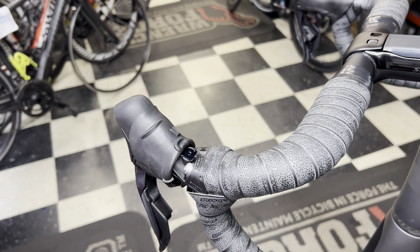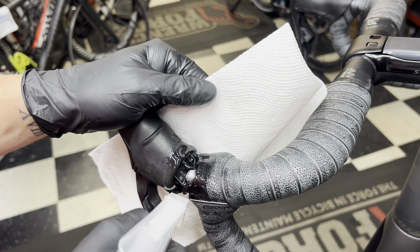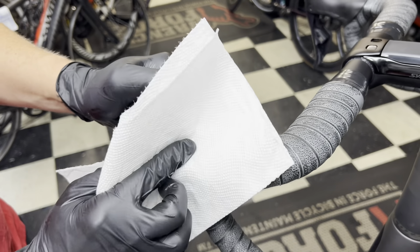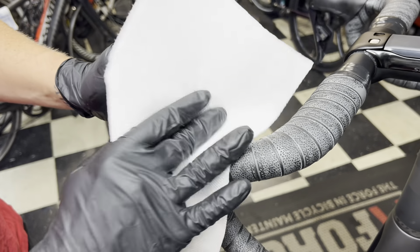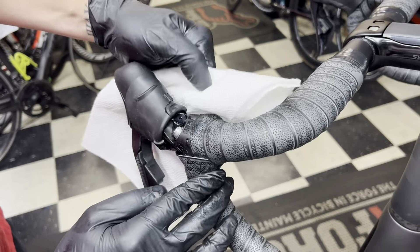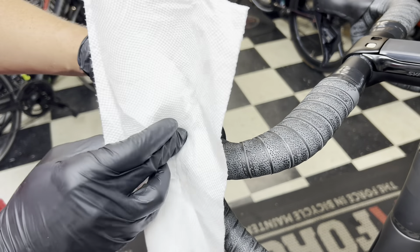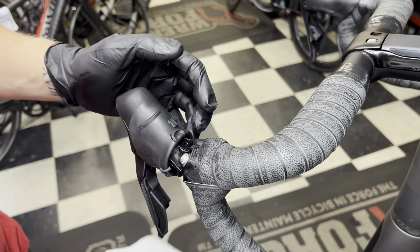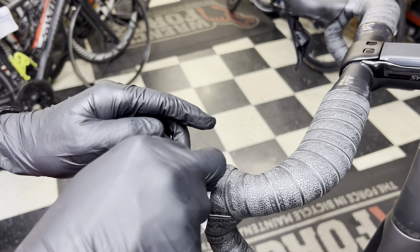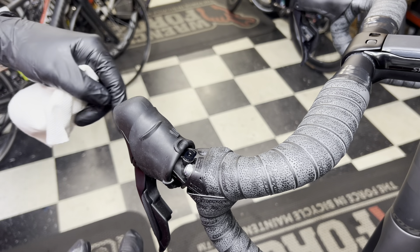For cleaning, grab your rag and isopropyl alcohol — spray an excessive amount on the shifter area. This stuff dries and we want to clean off any excess mineral oil residue. If you're at home and can leave it open for a bit, that's fine. You want to get in there as best you can to clean off any residual mineral oil around the sides. A bad thing about mineral oil getting underneath the hoods is it can cause your hoods to slip around — if you ever see people with loose, clapped-out hoods, that's often from a brake leak or a bad bleed.